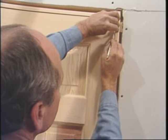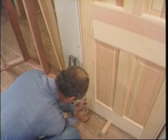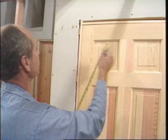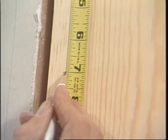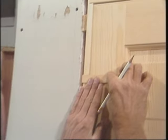The latch side gets an 8th and the hinge side gets a 16th. Next is the hinge location — I'll just use 7 inches here. When you mark the location for the hinge, you want to mark it both on the jamb and the door at the same time.